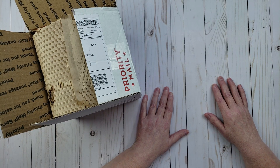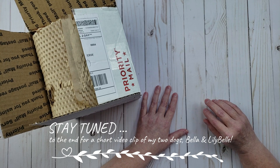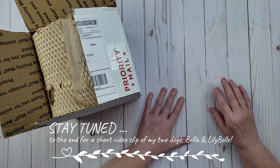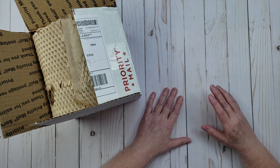Hey everyone, it's Karen with Yes Please Papercrafts. In this video I'm going to be doing an unboxing, but it's going to be a little bit different than the other unboxings I've done on my channel, because I didn't purchase scrapbooking or papercrafting supplies, which is probably a big shock to you guys.